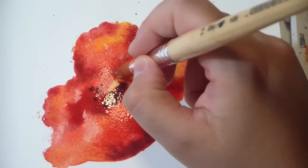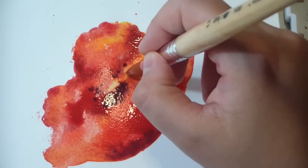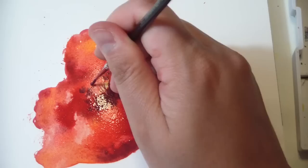And now with a darker color, you want to create the pistils effect with a smaller brush, like so.